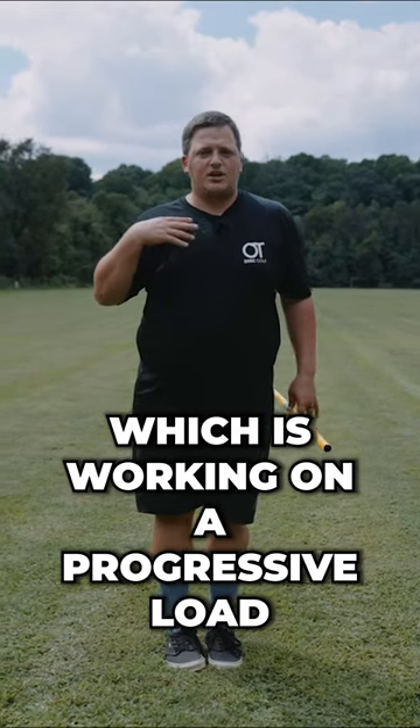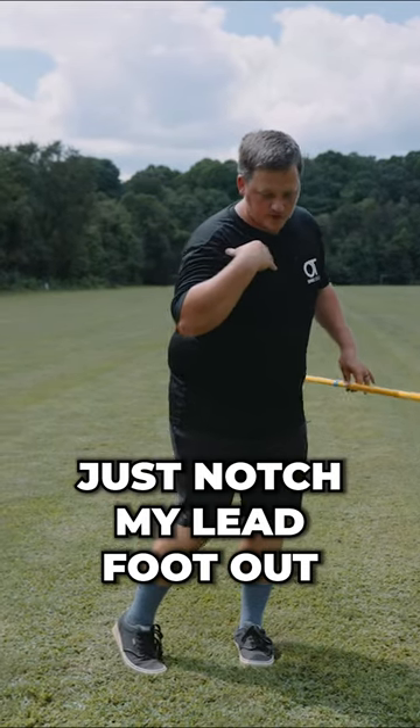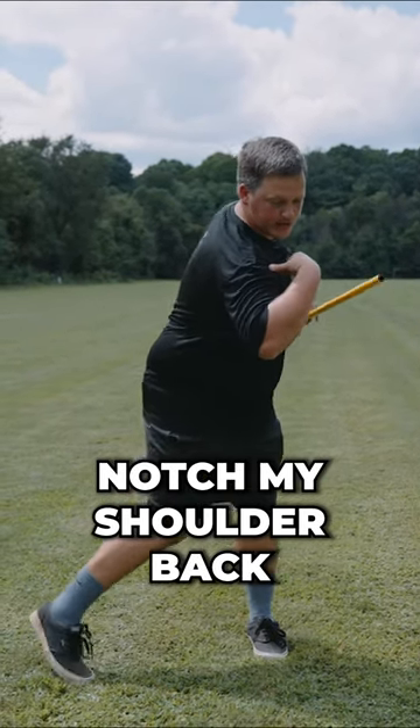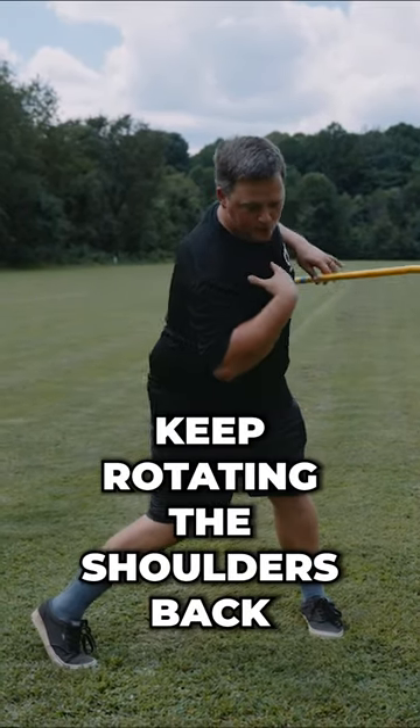You can work on a progressive load. I'm going to notch my lead foot out and notch my shoulder back, and keep twisting back with my upper body, rotating these shoulders back.